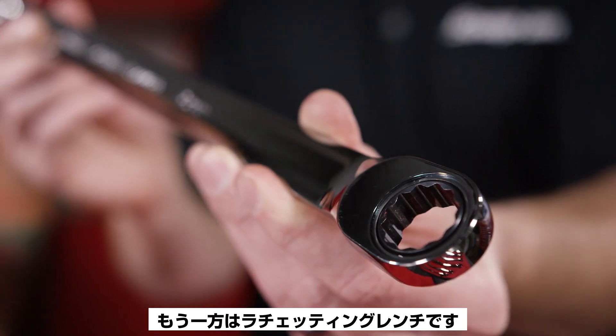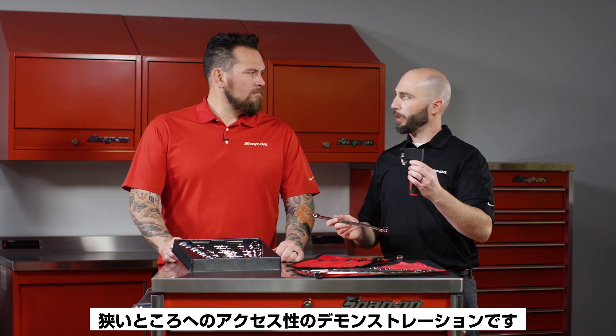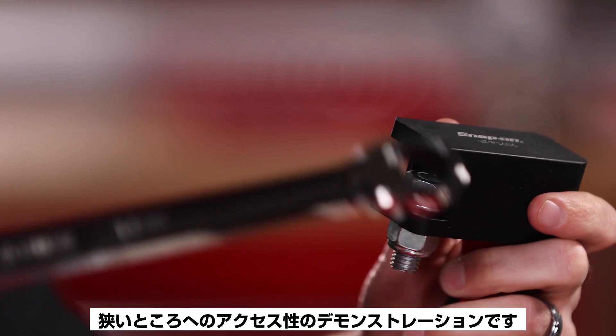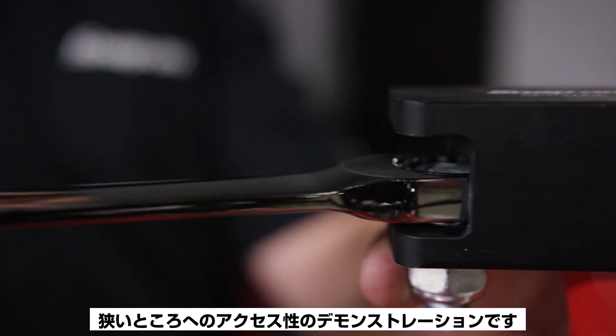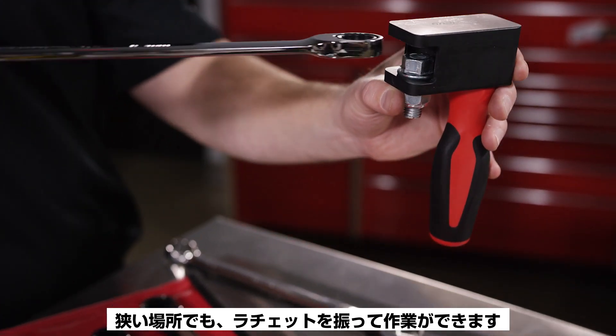On the other side of the wrench is the ratcheting end. Here's a demo that our franchisees use to illustrate access into tight spaces. With the 80-tooth gear, they've got four-and-a-half degrees of swing arc, which allows them to get into tight spaces and really ratchet along as they go.